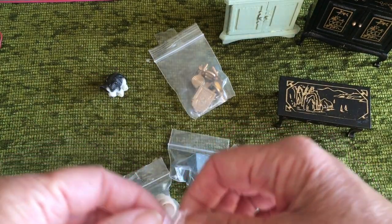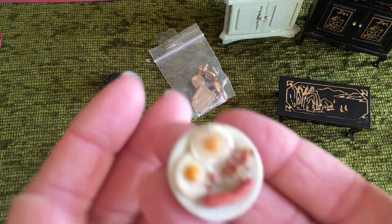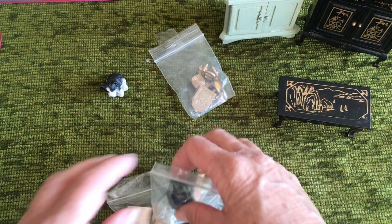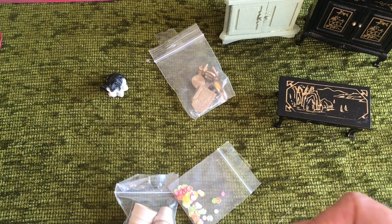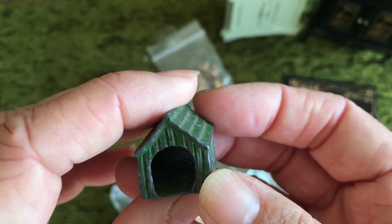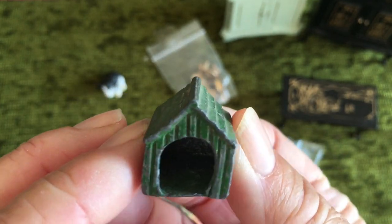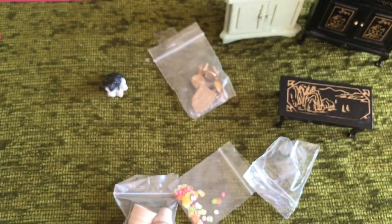Then I got some goodies — a little plate of bacon, eggs and sausage which I'm really pleased with, and a little metal — I think it's lead — dog kennel, which I'm hoping one of my little tiny dogs will fit in. If not, it will work for my husband's train set hobby that he's going to be setting up.